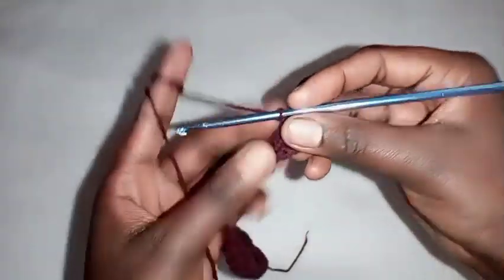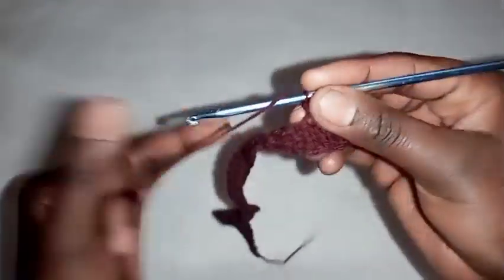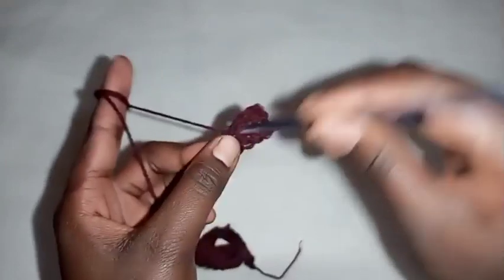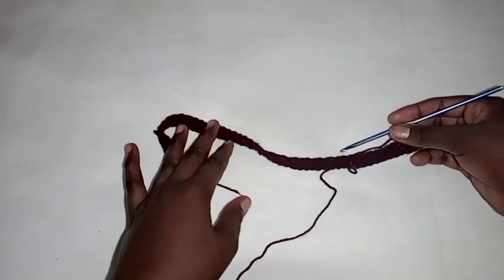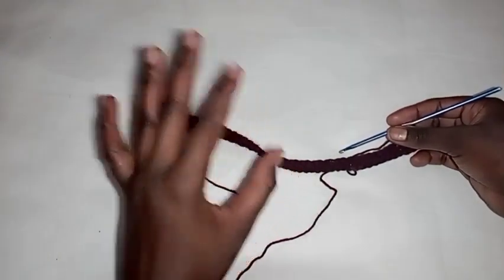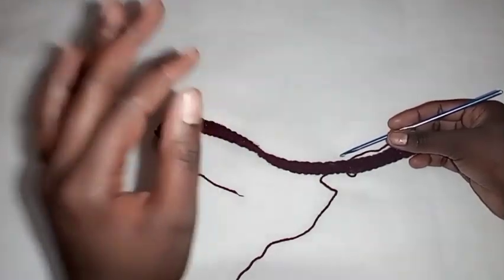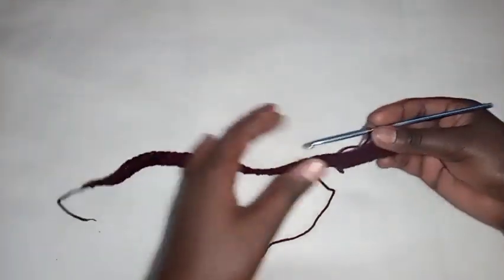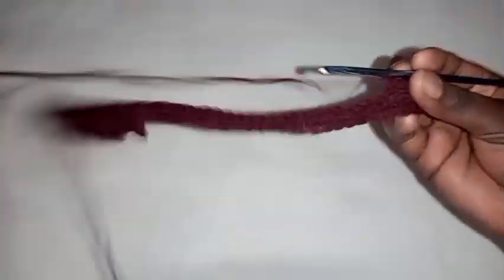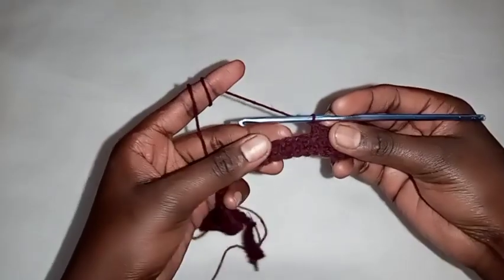Repeat this until you achieve your hip size. After a couple of rows, stretch up your piece until it reaches your hip size. Even if it's at seven inches and when you stretch it up it's reaching your hip size, then you should stop. Repeat this and I'll meet you after achieving your hip size to show you what to do next.